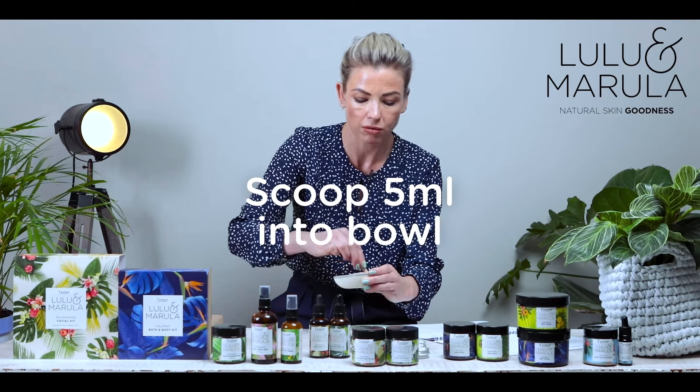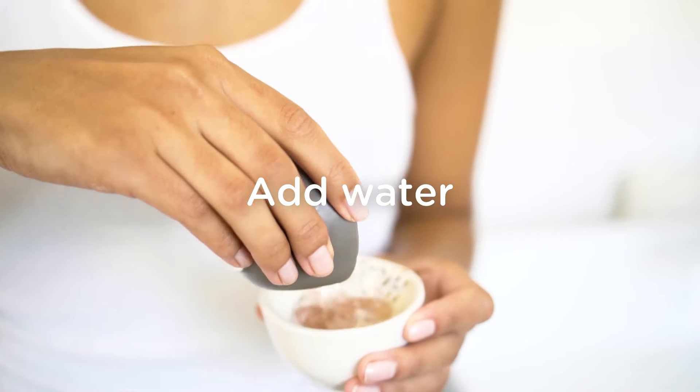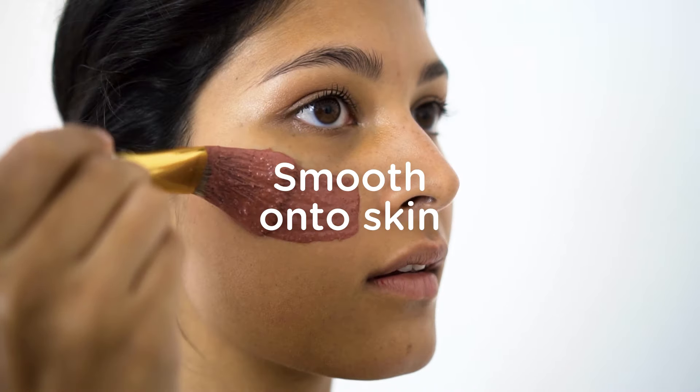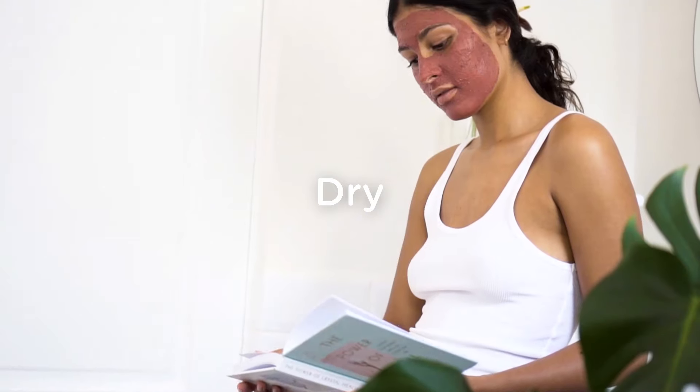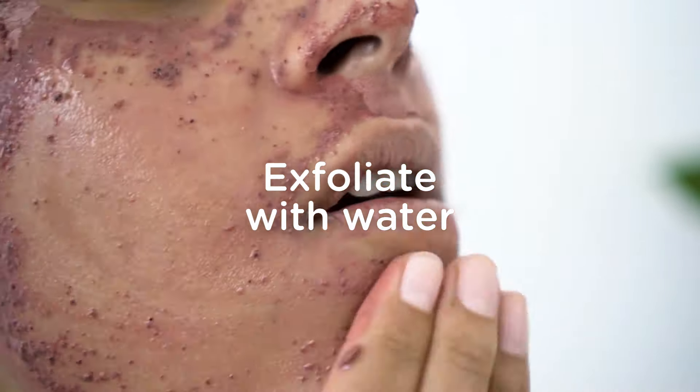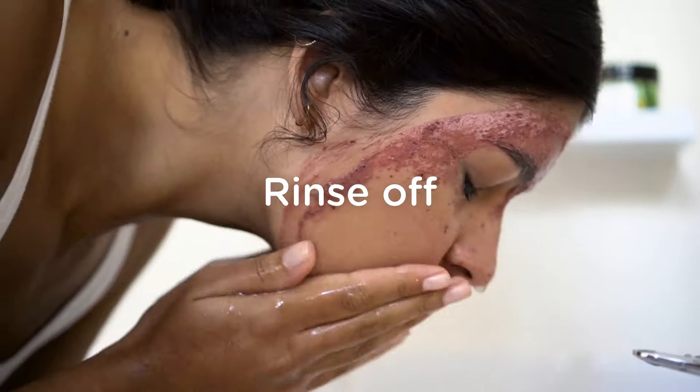So please, take a bowl and mix up your mask and polish, and we're going to apply it onto the skin. Once it dries slightly, we're going to take water and emulsify to exfoliate the skin, and then we're going to rinse it off.